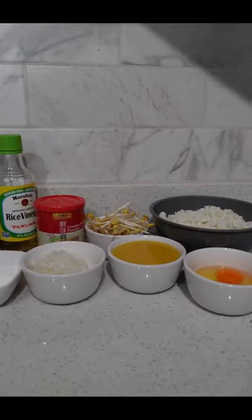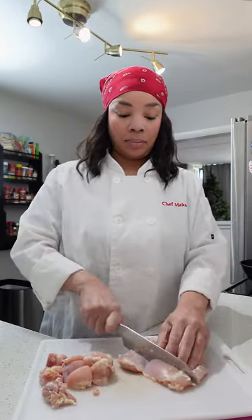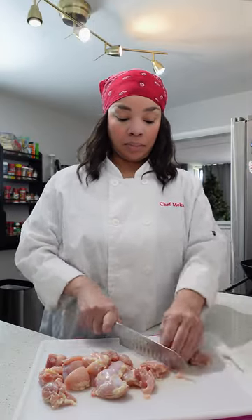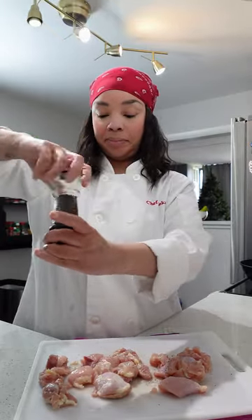I'm going to start by getting all your ingredients together. For this recipe I'm using chicken thighs. Chicken thighs are juicier and they're going to add more flavor than using chicken breasts, but feel free to use chicken breast if you like. I am cutting these in pretty large pieces, approximately two inches, because the bigger the pieces the better the chicken. I am going to season these simply with salt and pepper and we're going to allow these to get to room temperature before we fry them up.